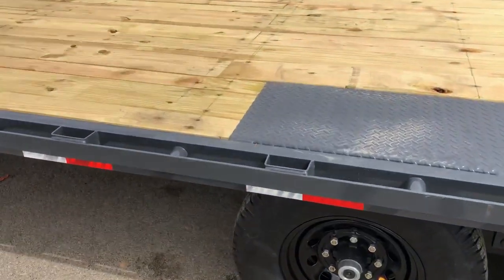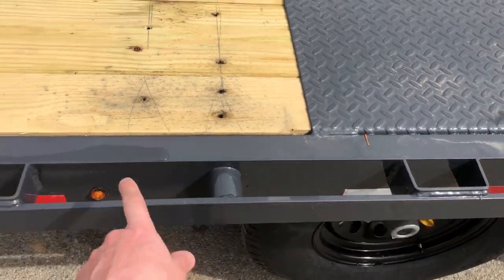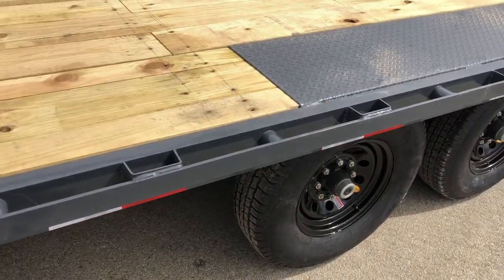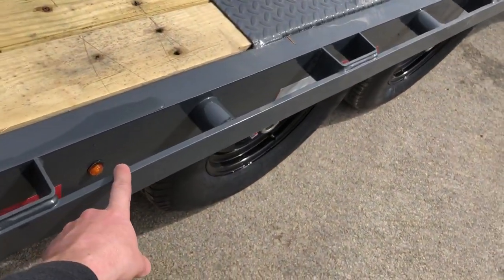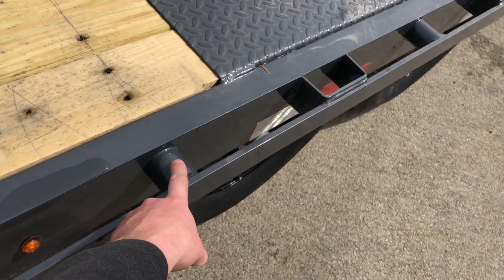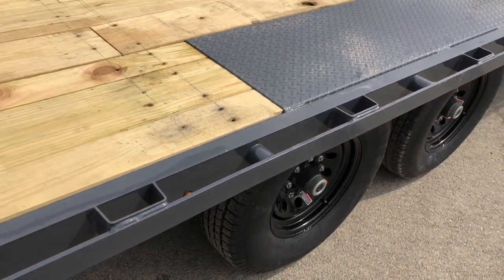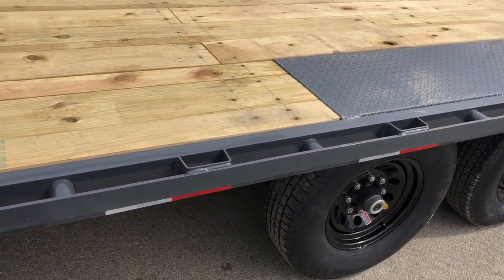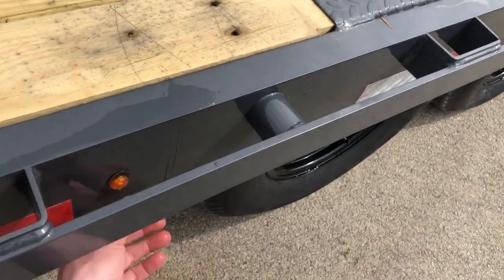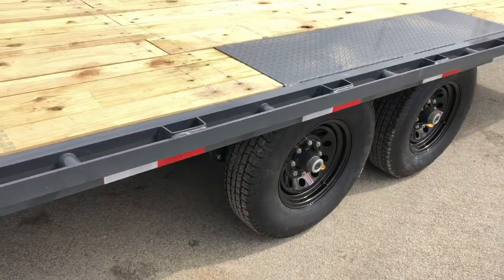Some of those other additional features they put on that aren't always standard would be the pipe spool or chain spool that's between the stake pockets. A lot of manufacturers on a trailer like this are going to have a rub rail for tie downs and stake pockets, but a lot of times you don't see the pipe or chain spools. They not only protect that rub rail from impact, they also give you additional ways to tie down. Also, the side rail on this is a structural channel — some in the industry are going to use a flat steel or an angle.